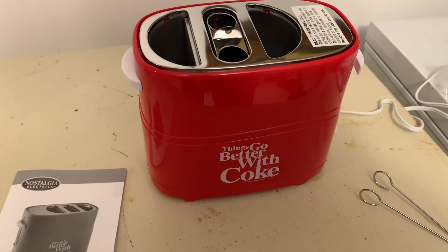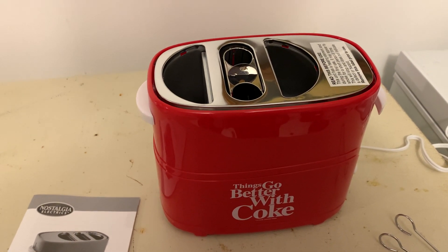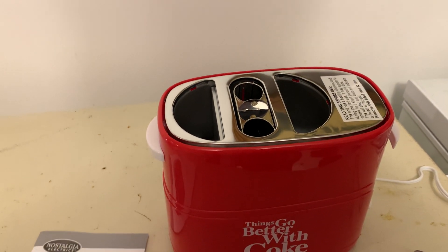Hey there, today we're taking a look at the Nostalgia Coca-Cola Two-Slot Bun Hot Dog Toaster.